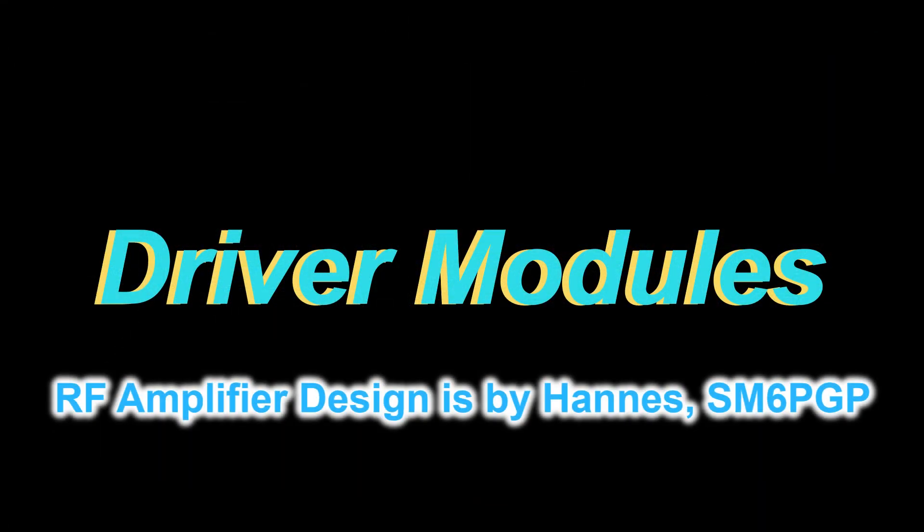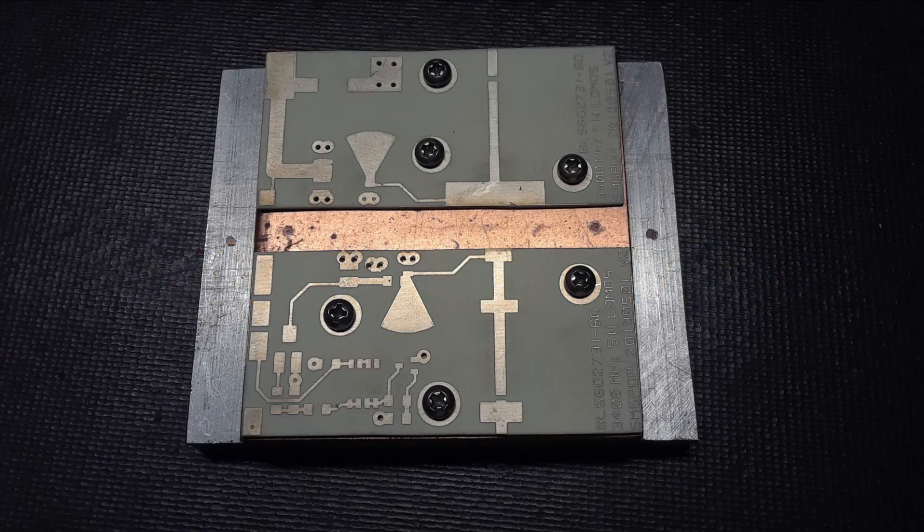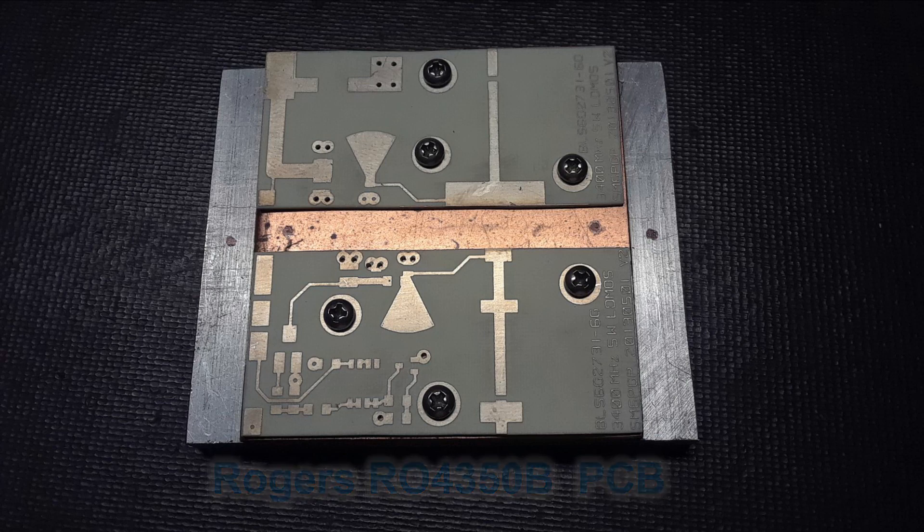I can't take credit for the actual amplifier circuitry design — that was done by Hans, Sugar Mike 6 Papa Golf Papa. Just like in my other video when I was building a 6 centimeter amplifier, the custom circuit board designed by Hans is built and mounted on top of a copper heat spreader, and then that on top of an aluminum heat plate for heat sinking.